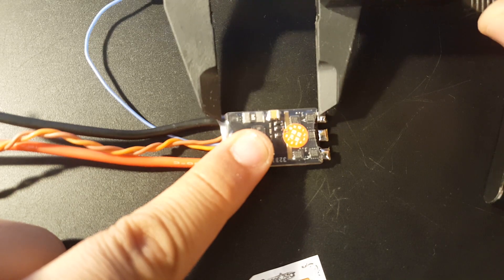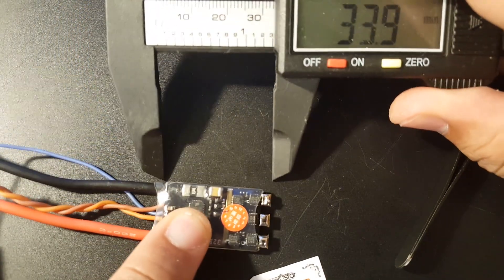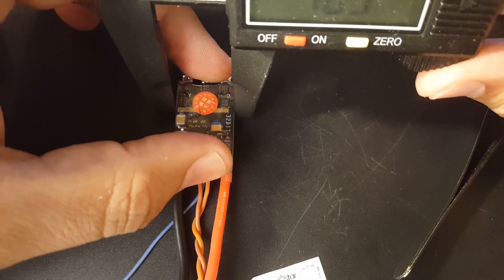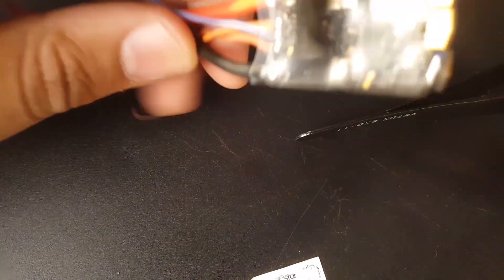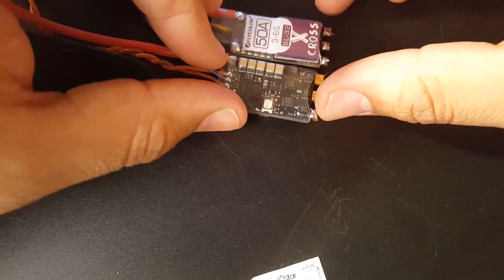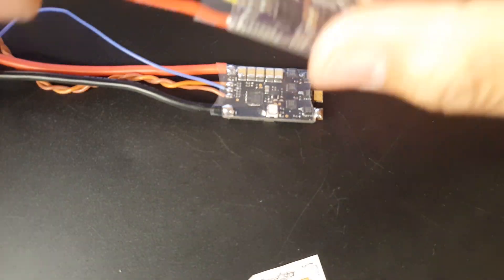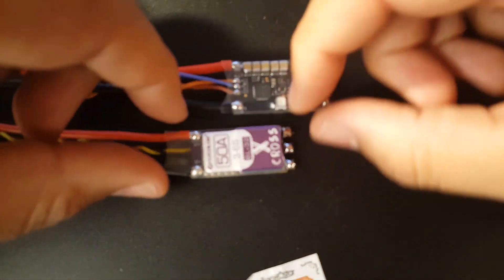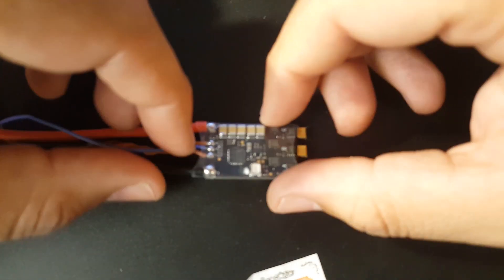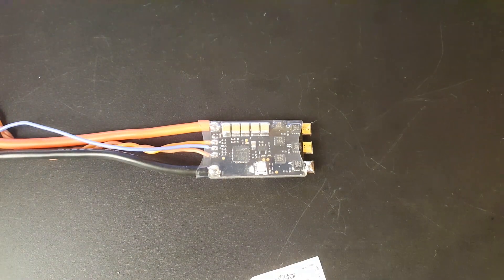The length is 33.8 millimeters, the width is 18.5 millimeters, and the height from the highest point is 6.5 millimeters. It's a bit bigger than the average ESC. For example, here's a 50 amp FlyColor ESC that hasn't been released yet — an upcoming video sample sent to me by FlyColor. So this RacerStar is a bit bigger than average, rated at 42 amps constant with 50 amp burst.